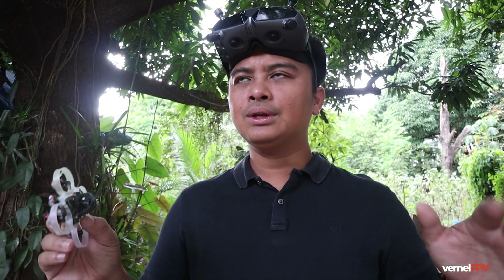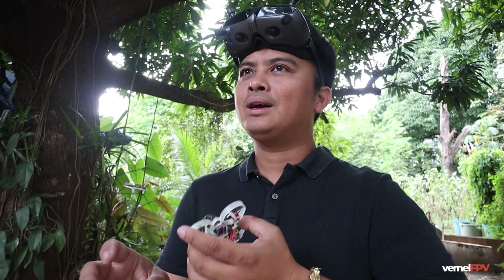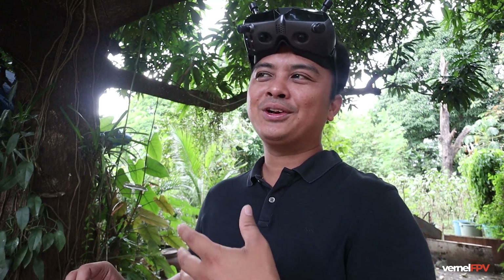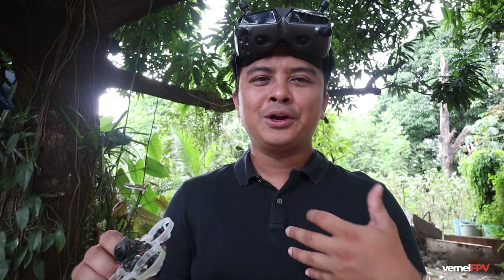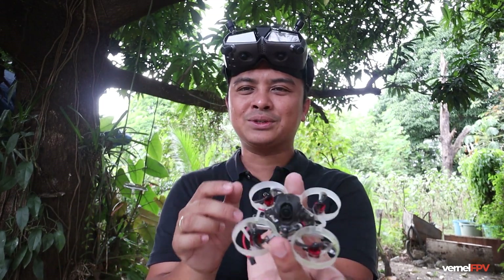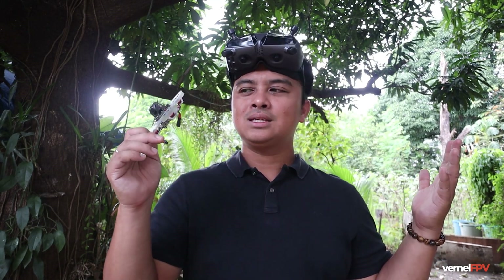One thing I really like about this is the small form factor. You can just fly this anywhere — in your garage or backyard. The 65mm is a real sweet spot for this kind of freestyle flight. What I don't like about big drones is that you need a big area just to have fun flying. With these very tiny drones it's like a toy. If you bring it to a park with people around, it will not hurt anyone even if you hit them — I hit my head just a while ago but it's fine because it's really small and tiny.